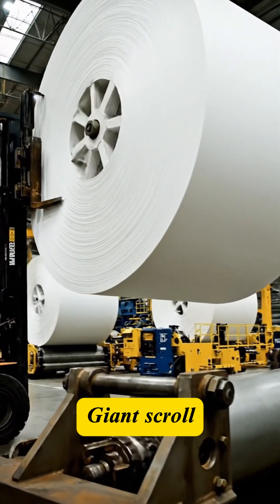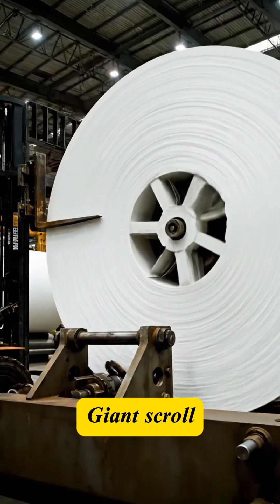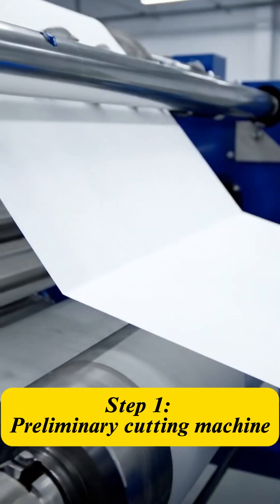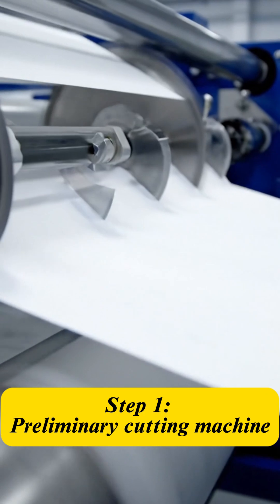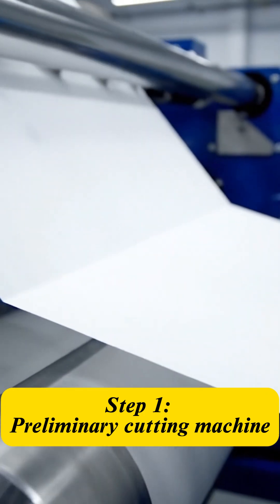From raw material to a tool of knowledge, the exercise book is a fascinating journey. Everything begins with the paper roll. The roll is fed into the primary machine for flattening and preliminary cutting, ensuring no flaws or impurities.